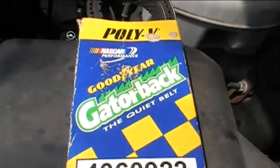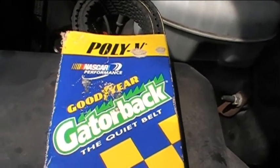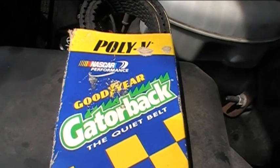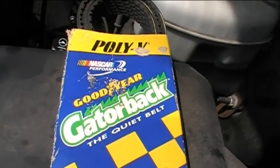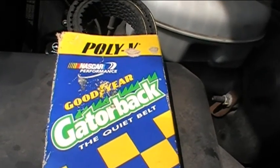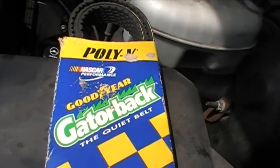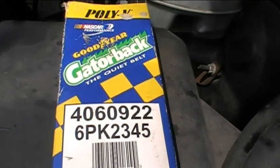I used the same belt on my F-150 and it worked really well. The replacement belt I originally put on my F-150 was a cheap generic brand from the auto parts store, and as soon as I put it on it started squeaking. So I took it off and put a Goodyear Gatorback on, and that thing was quiet right away. So I think this belt will do well for my 2003 Chevy Avalanche.